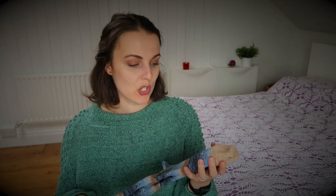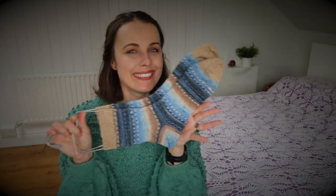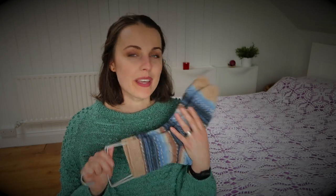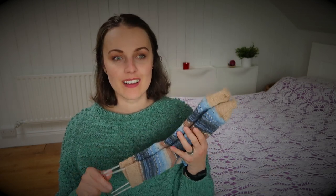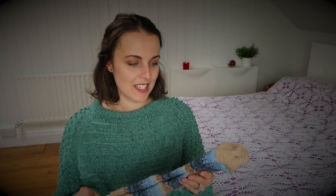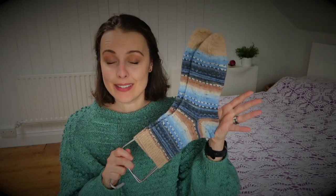Because I've been posting socks all the time, people tend to think I'm a very fast knitter and can pop out a pair in three days. That got me thinking — maybe I should share how long it actually takes me to knit socks.